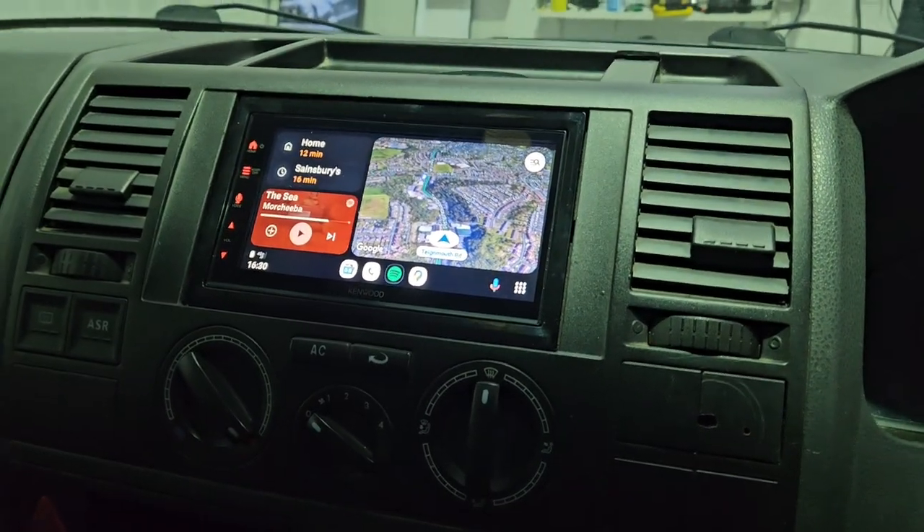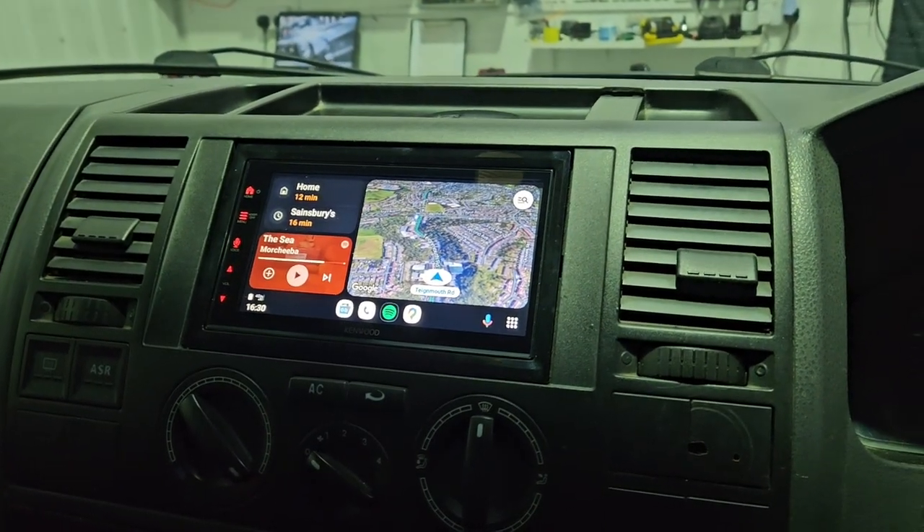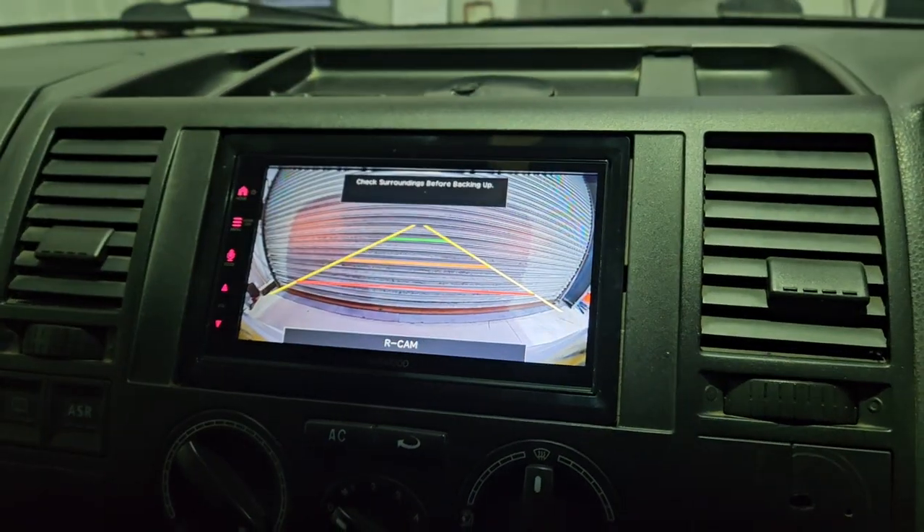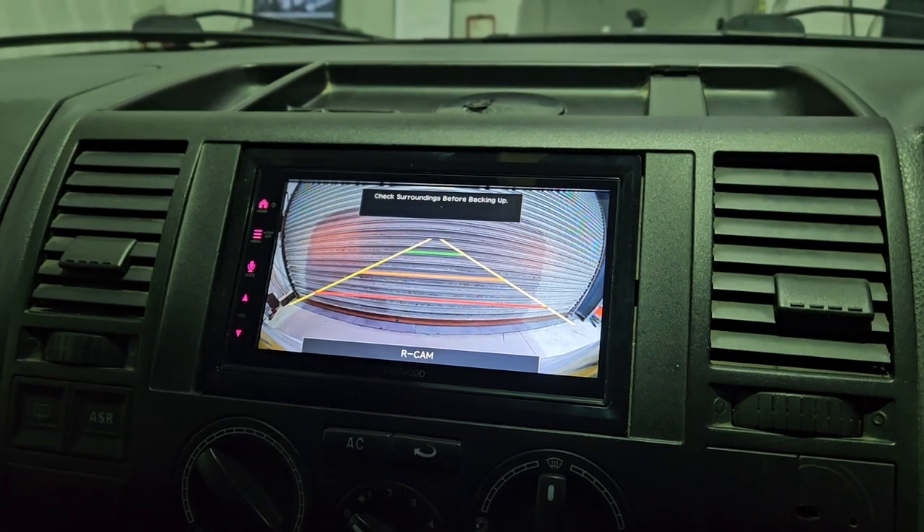This vehicle has also had a reversing camera fitted as well. Pinsharp picture as always.